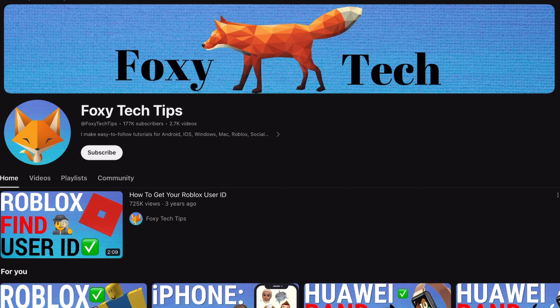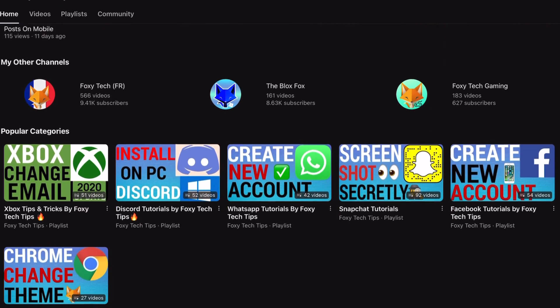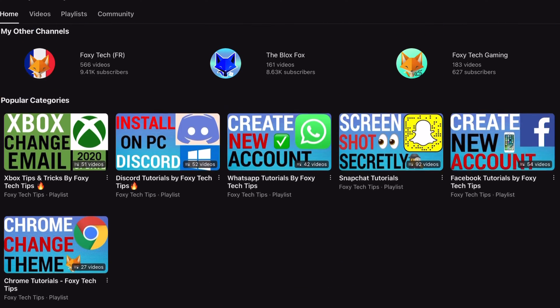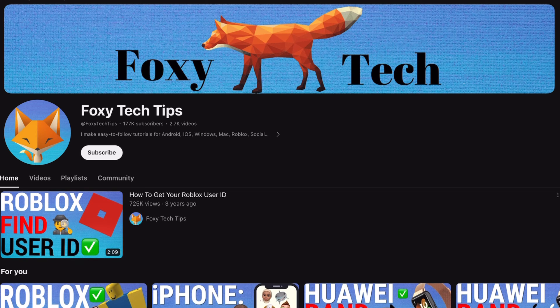Welcome to a Foxy Tech Tips tutorial on disabling the touch screen on the Kindle Paperwhite. If you find this tutorial helpful, please consider subscribing to my channel and liking the video. If you are constantly turning pages and waking up the menu bar by mistake when you are reading, then disabling the touch screen will fix this problem.